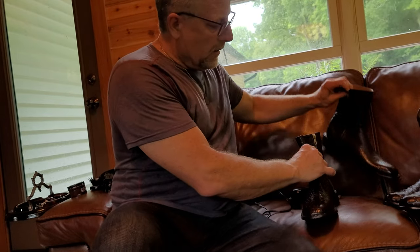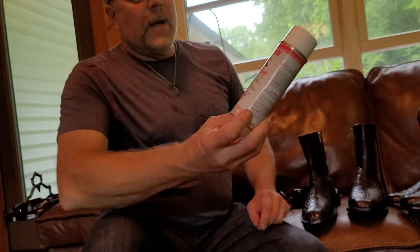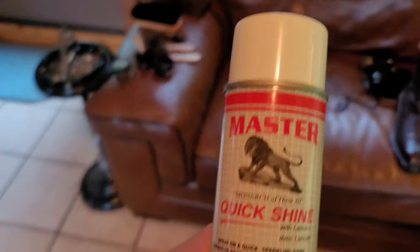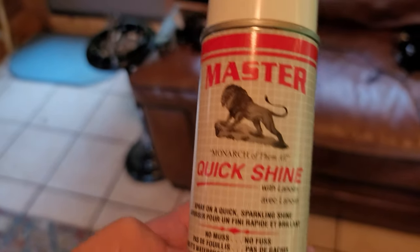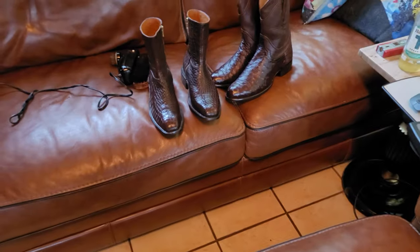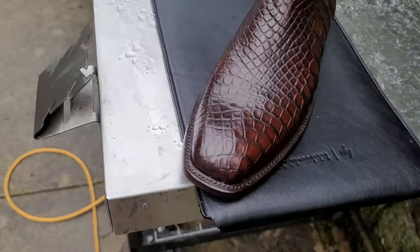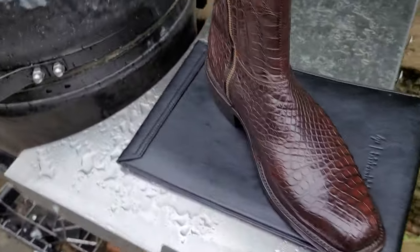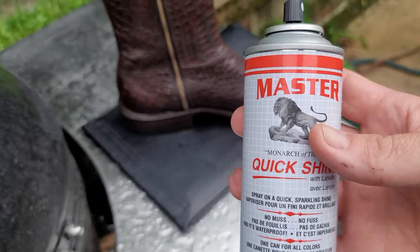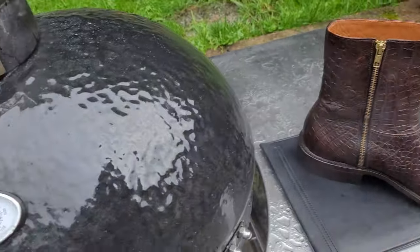If you really want to go over the top, you can use something like this called Master Quick Shine. This is just to put the finishing touch on. I went outside so you can really see the nice color and the shine. I'm using this Master Quick Shine and we'll see what difference it makes.